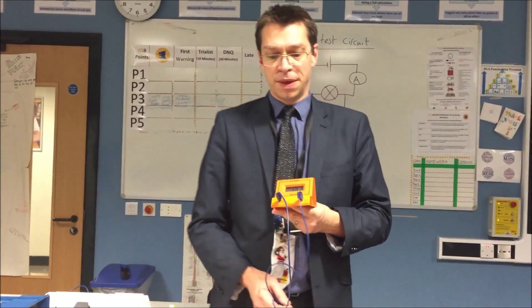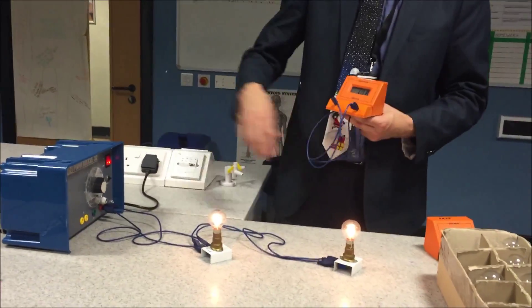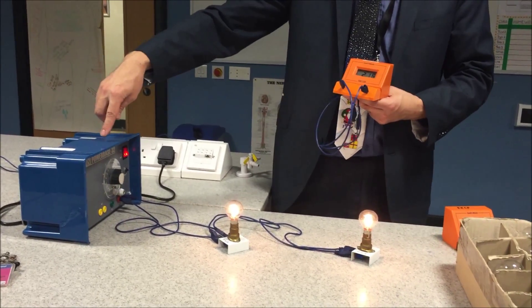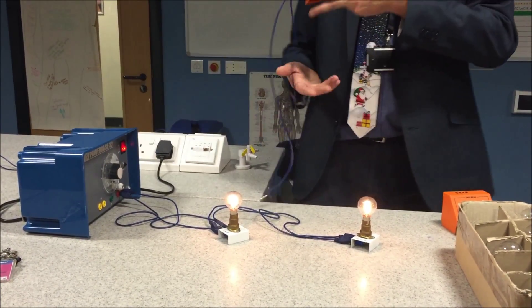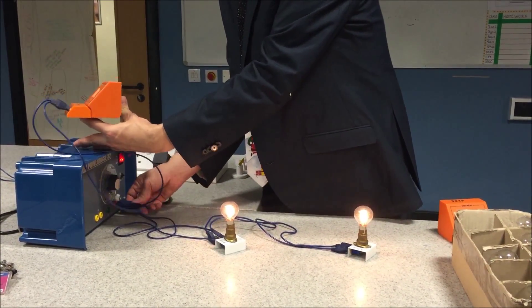In a parallel circuit, the voltages are all the same, and that's because each electron gets a certain amount of energy from the power pack and then uses that certain amount of energy at the bulb, where it's turned into heat and light, before going back. So if I measure the voltage here at the power pack, whatever it is...